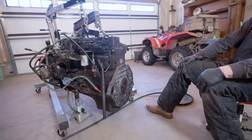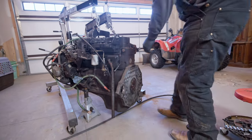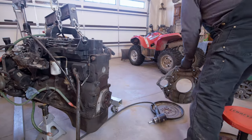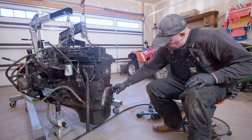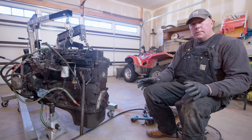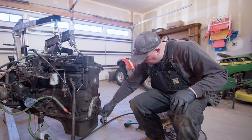Did we get all the bolts? Appears to be. Grab the soft hammer — we got all the bolts. While we've got this part off, I'm going to go ahead and do a rear main seal, or rear crank seal, whatever you want to call it. It's just good preventive maintenance. It looks like this one's leaking a little bit — it doesn't look like it's leaking a ton, which is pretty impressive.